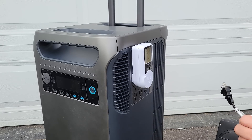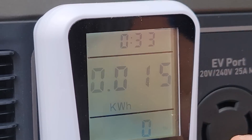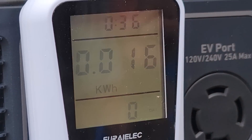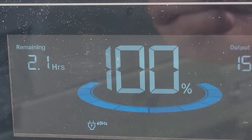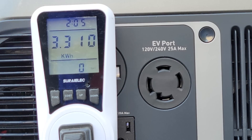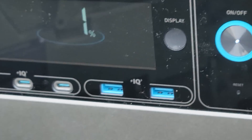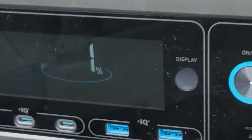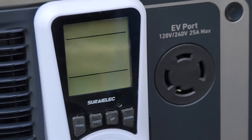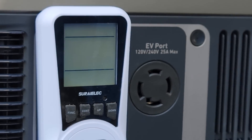Now we'll just plug in the space heater. We have almost 1600 watts. As you can see right here, we have our kilowatt hours and the time since we started. We'll just let this run — it says that we have 2.1 hours remaining. And it died with 1% at 3.31 kilowatt hours. The screen is flashing 1%, and as soon as it went from 2% to 1% it turned off the output. The screen has gone blank — it has no more output. So time to charge it up.